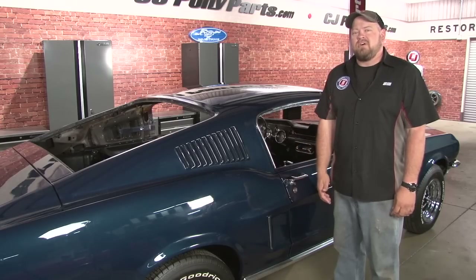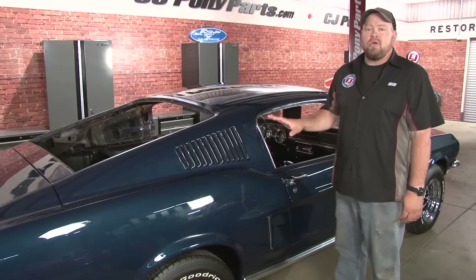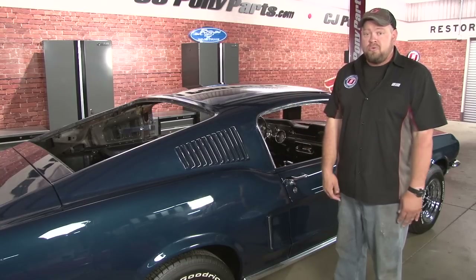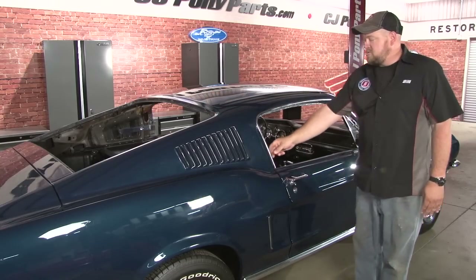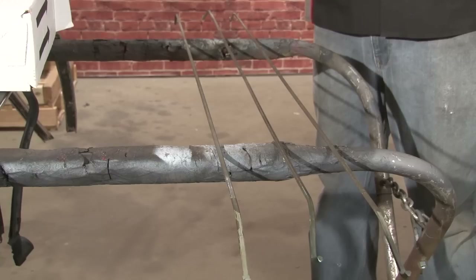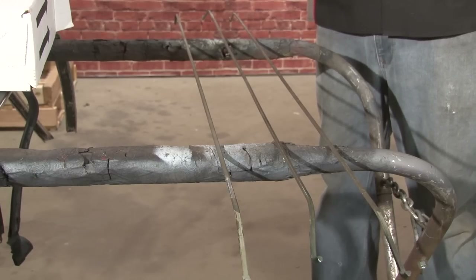This is a very involved installation and I wouldn't suggest it for a first-time installer. We start by prepping our car for the installation by removing the factory headliner. You can simply cut it and remove it, but to remove it properly and install the new one properly, you have to remove your rear window, your front window, as well as your door runs. Once you remove your factory headliner you can throw it away, but you want to make sure you retain the rods. Line them up in the order you remove them so you know where they go when you put them back in.